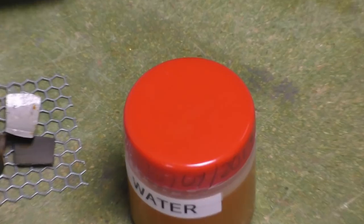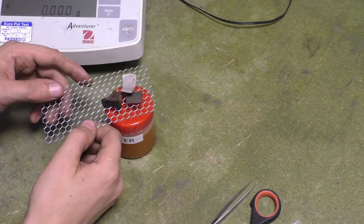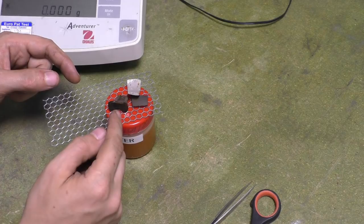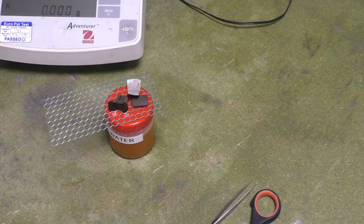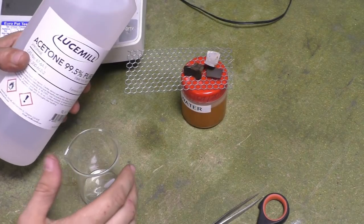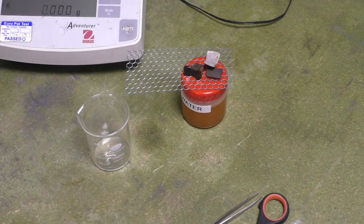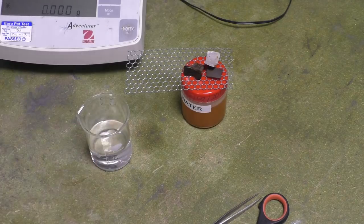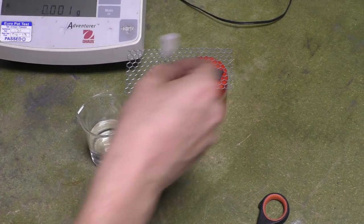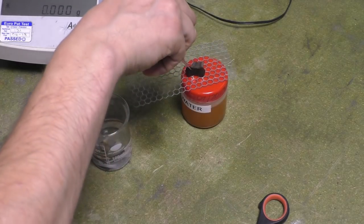We're going to wash them with acetone and then go and dry them out. I'm going to try not to touch them so there's no grease off my fingers. I did degrease them with some DCM before I started. Now putting them in the sonic bath.